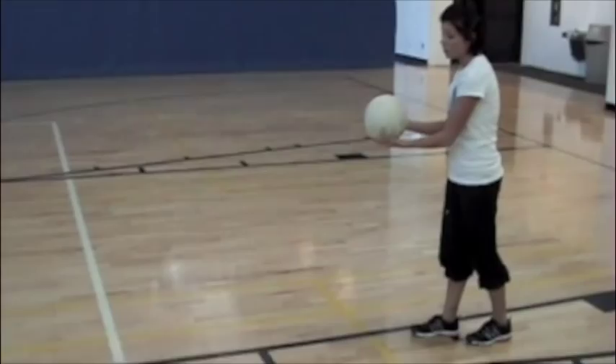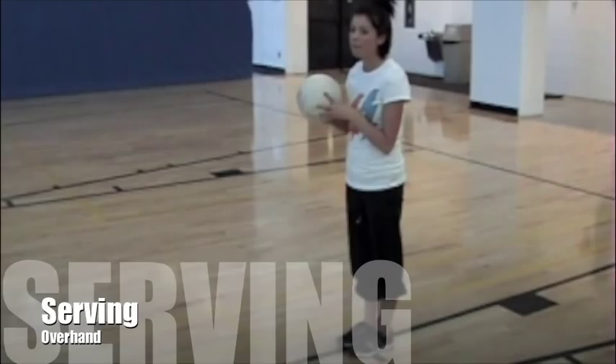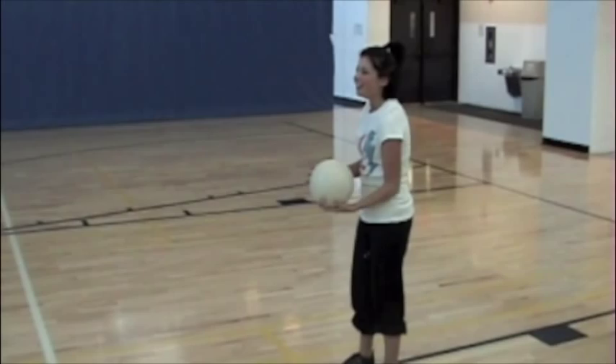The overhand serve is not for beginners — it's the next step up. What you need to do is toss with your opposite hand from your hitting hand. You want the toss to be high, a couple feet above your head, and on the side of your other shoulder. So your toss will look like this — just in front of your hitting hand toe. And you're going to step into it with your opposite foot and follow through with your arm. And this is what it looks like.